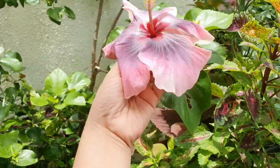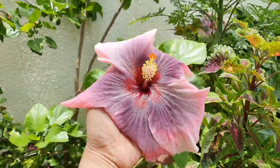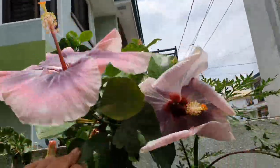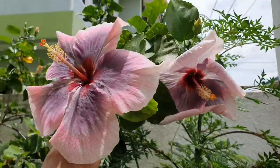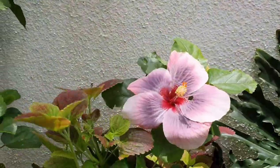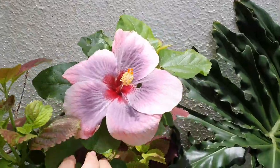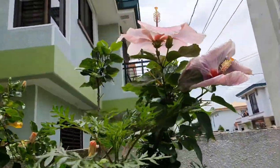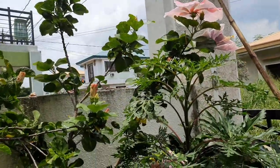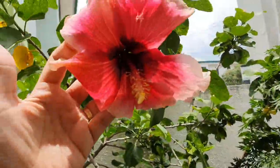Guys, look at this one — isn't it beautiful? Look at this one too. It's beautiful, daddy! Daddy, daddy, and this one too.